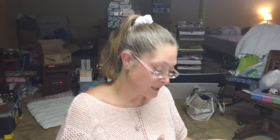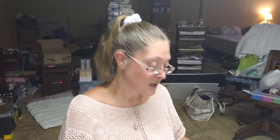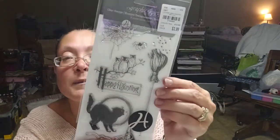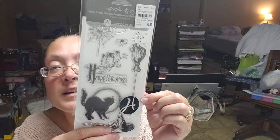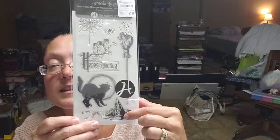Then I found this one by Hampton Art — it's got a really pretty spider web, a spider, and I love the broom. It's got a broom, a witch's hat, a cat in the moon, it says 'Happy Haunting,' and it's got an owl. I love this broom — I can see it stamped on the spine of a mini album. It's got a little spell thing coming off of it and then the little witch's hat. This was $3.99 as well.